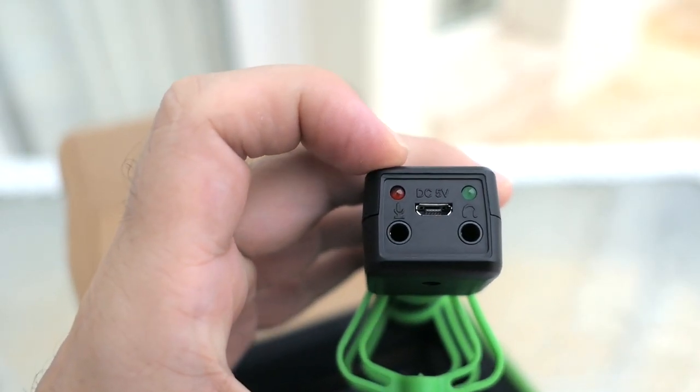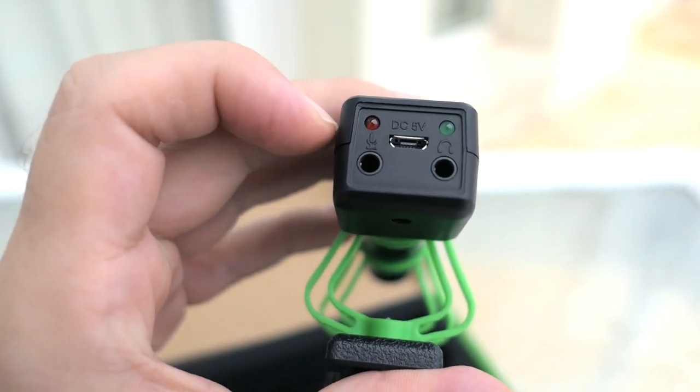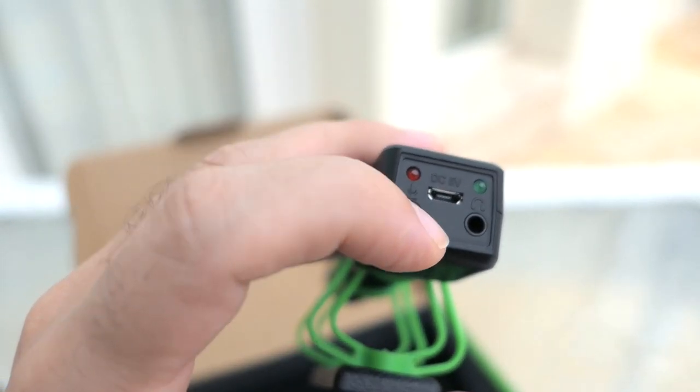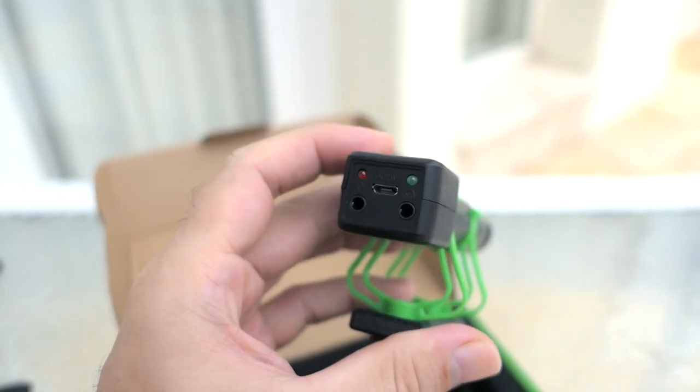Looking at the back of the mic we have a red indicator and a green indicator, a micro USB port for charging, a microphone input, and an audio jack. If you want to listen to what you're recording you can do that, and this part will be the output from the microphone to your camera.